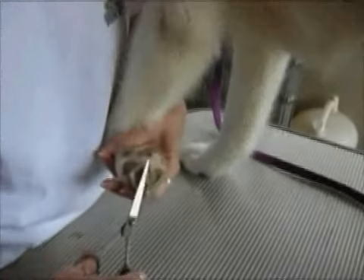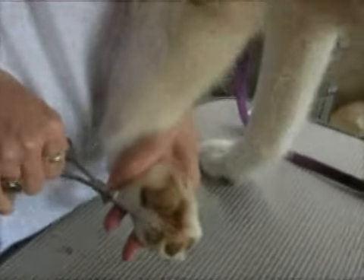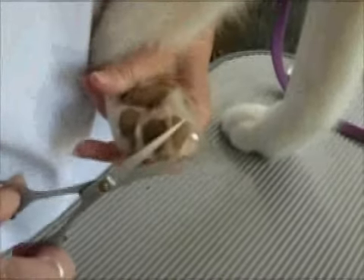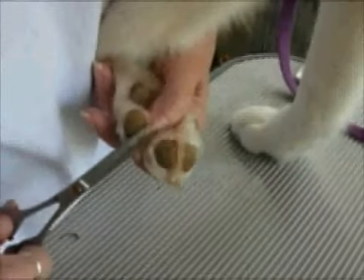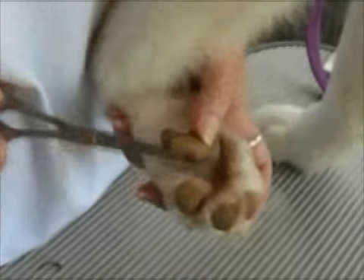Hi. This is Scissoring the Feet — the only part of the Siberian that's supposed to be trimmed. This is Penny, who's very good at this. We let her feet grow for a couple of weeks and we're going to trim them now using a very sharp blunt-tip scissors.